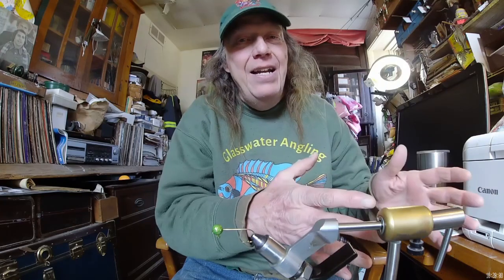Hey everybody, Crappie Hippie here — your tree-hugging redneck from eastern Kansas. Today we're going to set hackle jigs aside and work on a hack. I've been dying to show you this one, and spring is coming strong. It's already here down south and coming here to Kansas, so it's high time we learned this. Today I'm going to show you how to make a tail spinner jig — and this is not my idea.